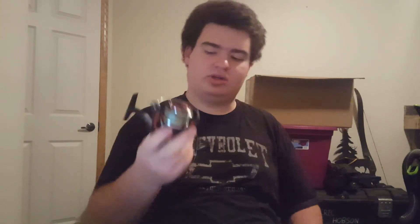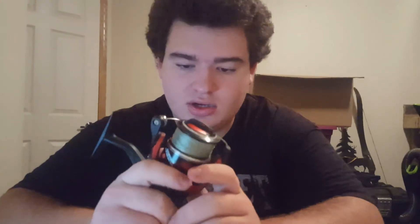It is a really nice reel. Of course, if it breaks your first day, I would probably send it back for its warranty. But otherwise, I guess this is the end of the video. This has been FishingIndia and I will see you next time.